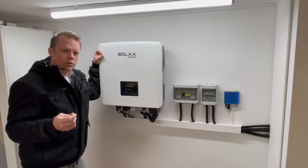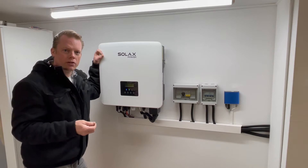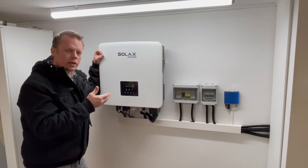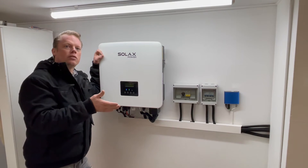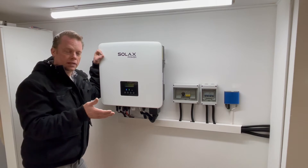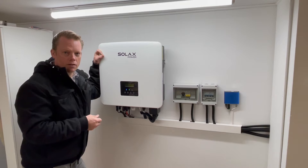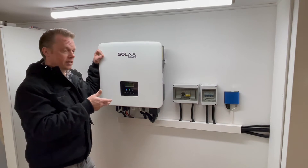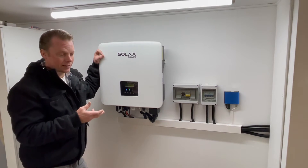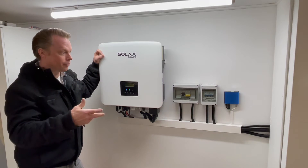And that's frequency regulation. When the frequency in the grid tends to go under 50 hertz, my inverter will then sell out some energy to the grid. How much? It depends on what the Swedish power grid — Svenska Kraftnät — are demanding. And this inverter is not alone in doing this; there are a lot of inverters out there with other batteries.